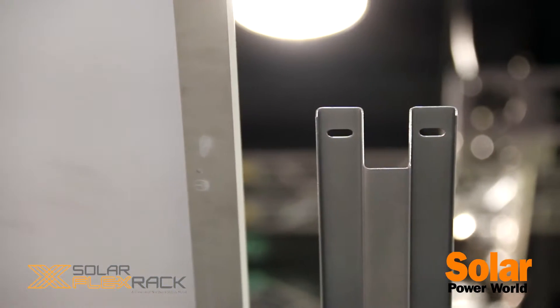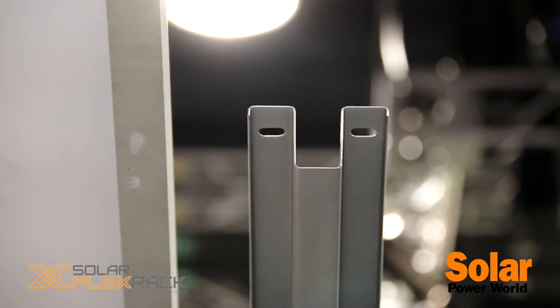We also have a portrait system that can be pre-assembled or field-assembled. The portrait system goes two high in portrait with any standard 72-cell module. One of the key features for our portrait system is we utilize a hat channel shape. With that it's a shared rail system, so we can mount two modules at the same time on one rail, which is a key advantage for minimizing materials.